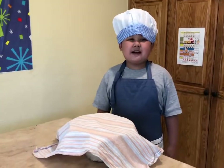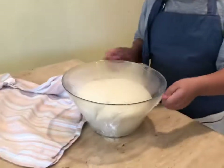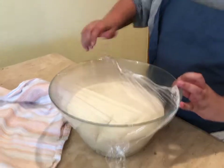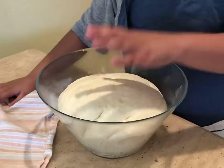Now I am back, let's see what it looks like. Wow, isn't it big?